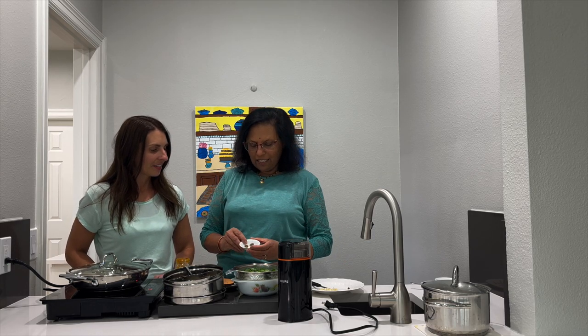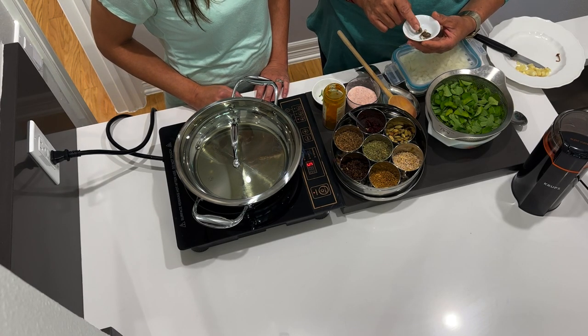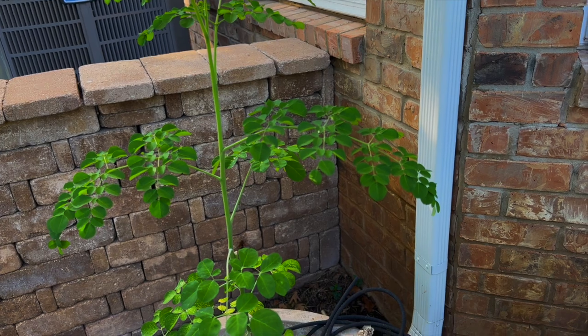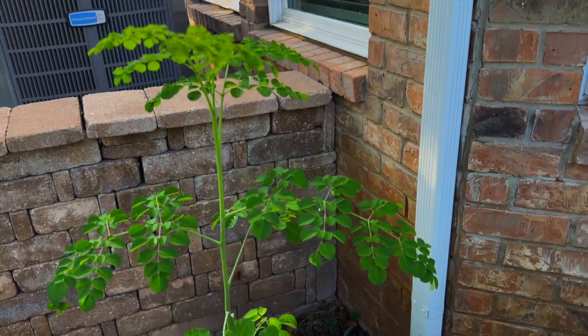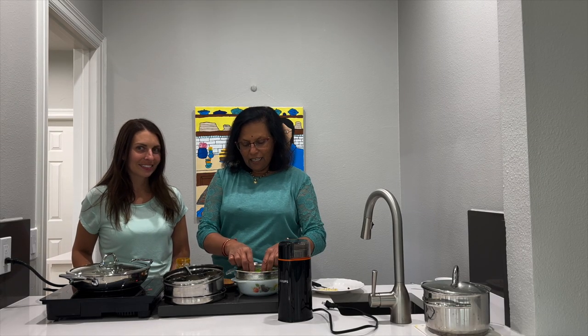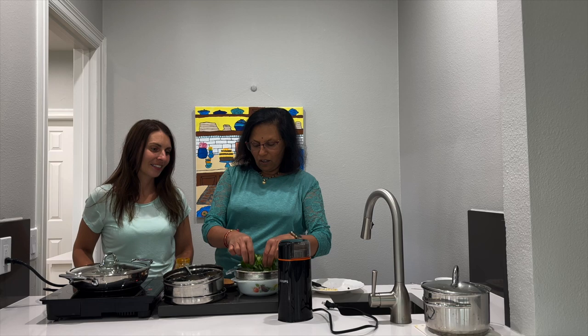Believe it or not, this is the moringa seed, which I actually bought to make myself smoothies, and I decided to put it in the garden. We had that big moringa tree that you saw - it grows very fast. In the winter we just cover it up. So with that, we're going to get started on cooking the actual greens. I washed the greens and they're all now ready to cook.